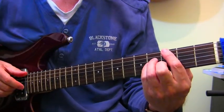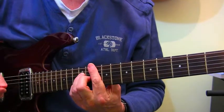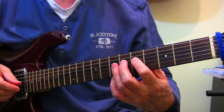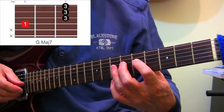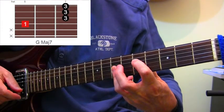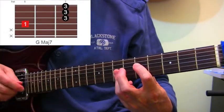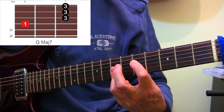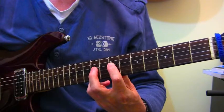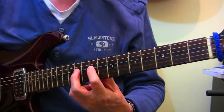You might remember the other options - for a Gmaj7 on the E string, or up here on the A string for a Gmaj7. Here's another one. First finger on fret 5 on the D string. Third finger bars across fret 7 on the G, B and E strings. That gives you a D string Gmaj7. Of course it's movable - move it up a tone and it's an Amaj7, move it up another tone and it's a Bmaj7.